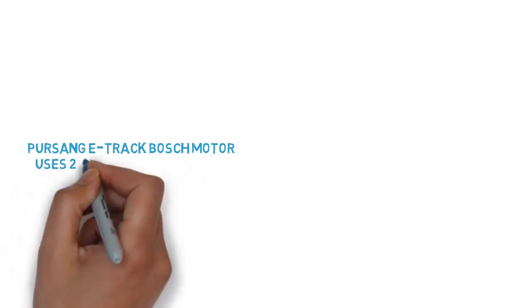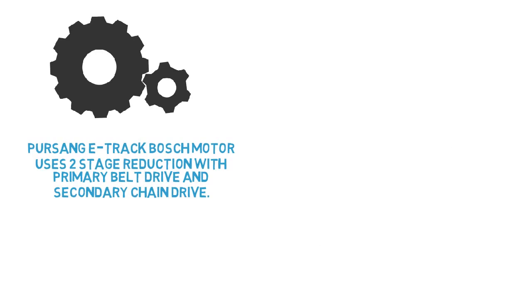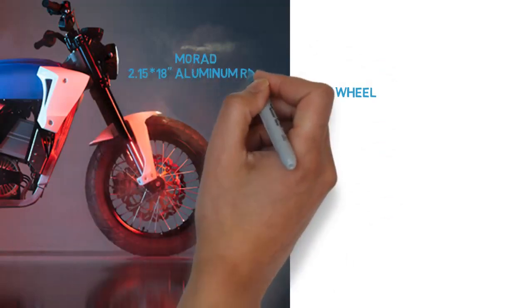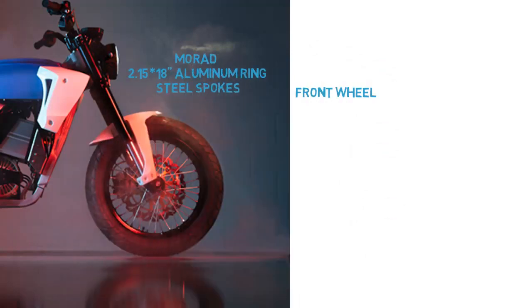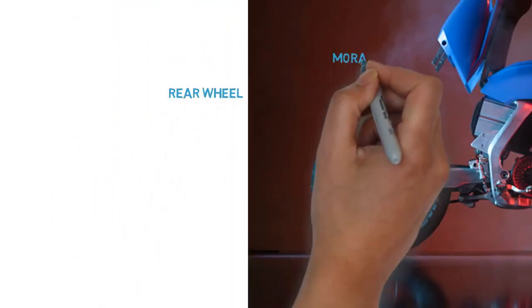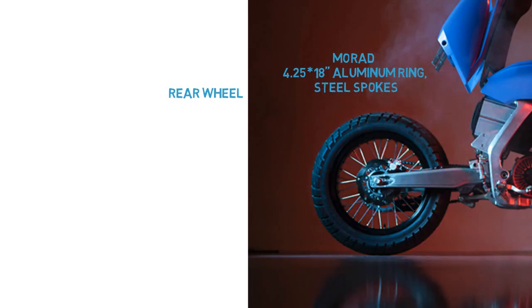The Persang E-track Bosch motor uses a 2-stage reduction with primary belt drive and secondary chain drive. Shock absorber: adjustable. Front wheel: Morad 2.15 x 18 aluminum ring with steel spokes, Pirelli Scorpion MT90 120/80 R18. Rear wheel: Morad 4.25 x 18 aluminum ring with steel spokes, Pirelli Scorpion MT90 150/70 R18.